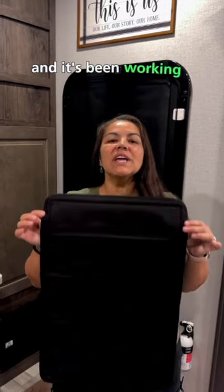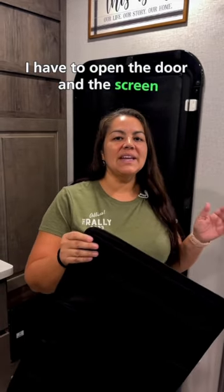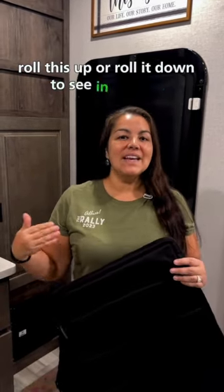We bought this little shade for our RV door about a year and a half ago and it's been working great. It's about $20, $22 on Amazon, but the downside is I have to open the door and the screen, separate it, and roll this up or roll it down to see in and out.